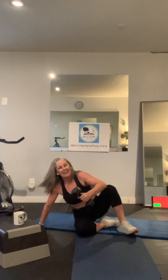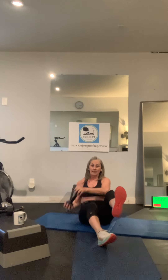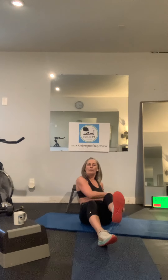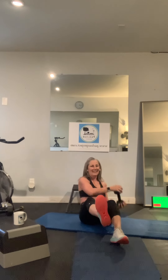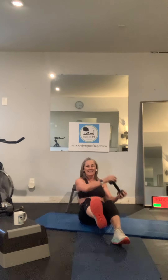Nicely done. For the Russian twist, another option is to lift up a foot. I'm going to keep my foot up for about 15 seconds, then pick up the other foot — working one imbalance at a time. We only have one more round left, then our finisher, and we're done. Good job.